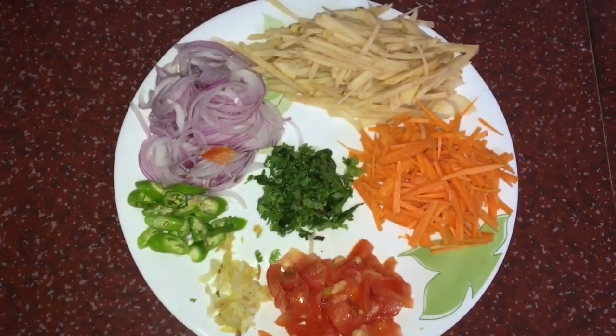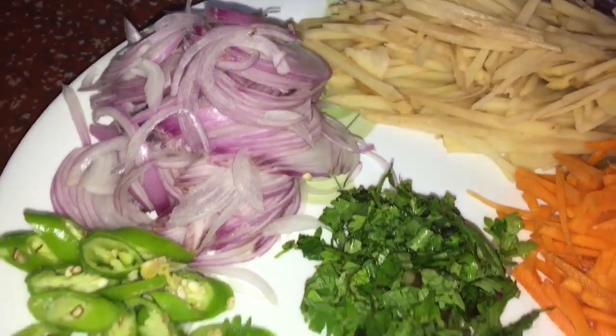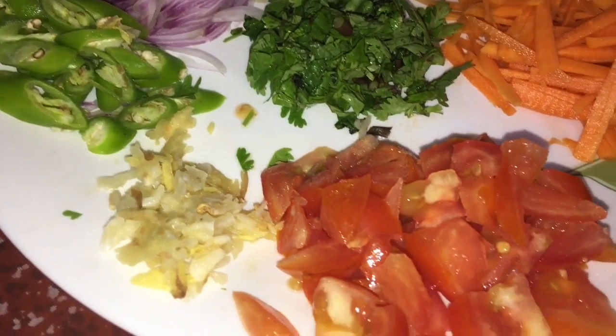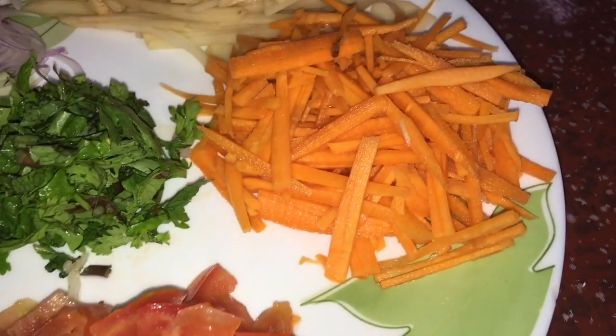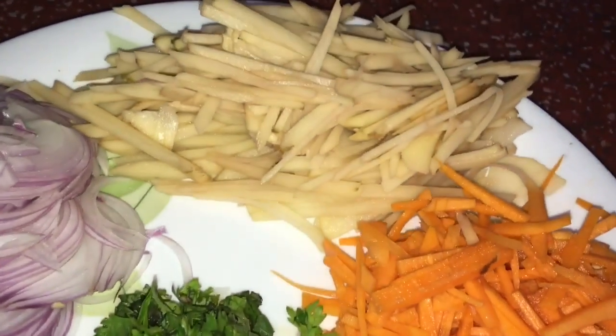I am going to cut some vegetables. I am going to cut two eggs. One tablespoon of a small vegetable, one small carrot, and one small potato.